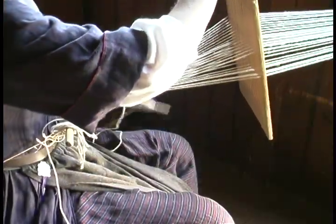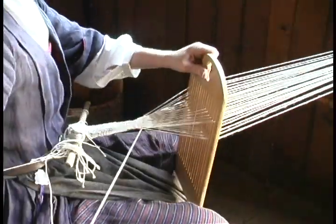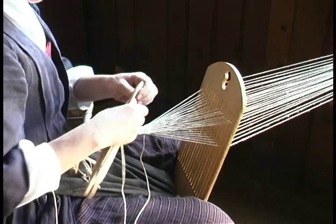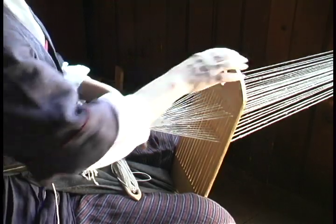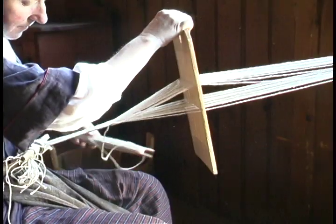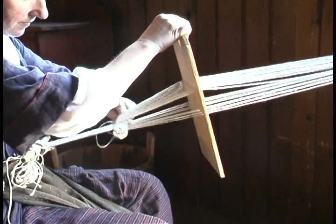When I raise it, half of the threads go up creating a shed, and then I can pass the shuttle — which has the weft threads wrapped around it — through that shed. When I lower the loom, the threads switch places. That locks in the row just done, and I can pass the shuttle back the other way. I can also use the shuttle for beating in the row close to the other rows that I just did.